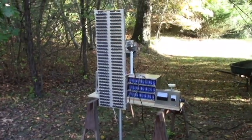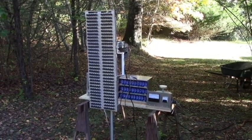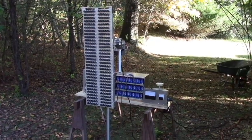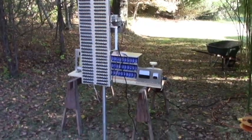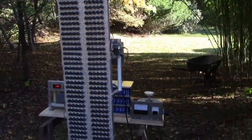Here is the setup for tonight's experiment. This array uses a 10-degree lens with 3-watt LEDs, and it's set up with a variable strobe.